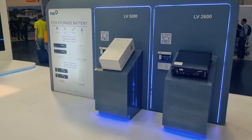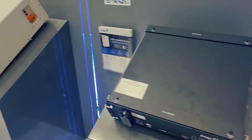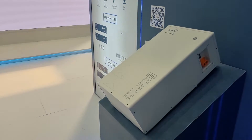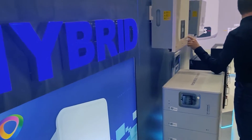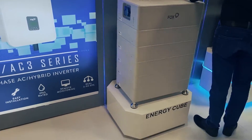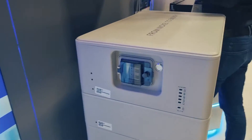Here we can see the Fox low voltage system, the second life battery, and their 5.2 kilowatt hour, 48 volt low voltage battery. Just around this side are the older generation single phase hybrids, and once again you can see the Energy Cube in a bigger stack. Thanks for tuning in and until the next update, we'll see you next time.